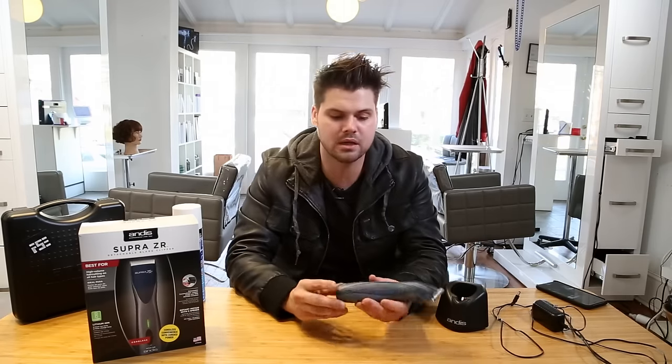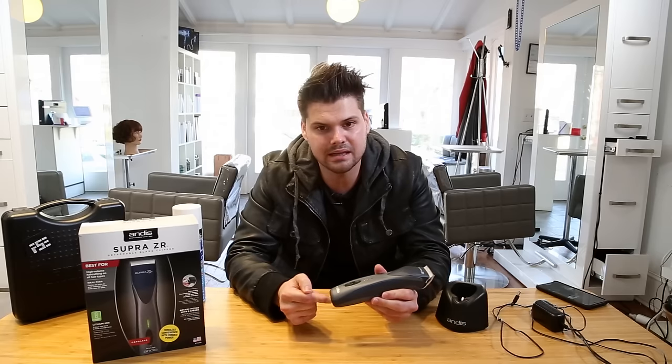The only thing I was a little bummed about is the fact that you can't plug it in while using it. If it does run out of battery — which it hasn't in over a month of use — there's no way to plug it in and just keep working. So make sure you keep it on the charger.